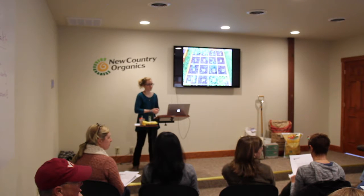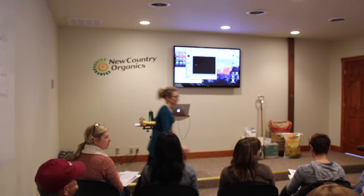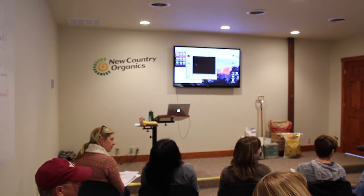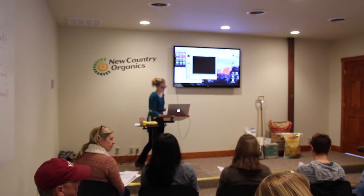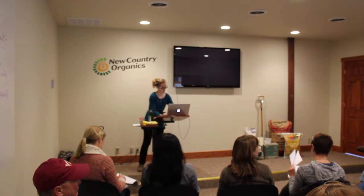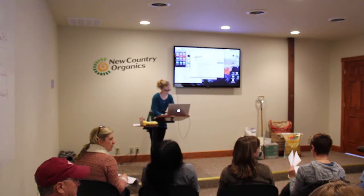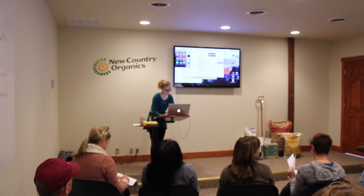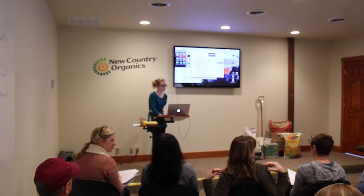An audience member shares a great weed management method: once plants are established, they put leaves in between all their rows. The first year they used straw, which was a mistake — it promoted weed growth and they had to go back through and put newspaper underneath. From then on, they use leaves, and the garden is much cleaner for picking with no weeds. The reason it works is because the leaves are already dead with no seeds, so it just adds organic matter back to the soil. Straw still has potential seeds that can germinate. Using leaves also helps retain moisture and keeps the dirt softer underneath.